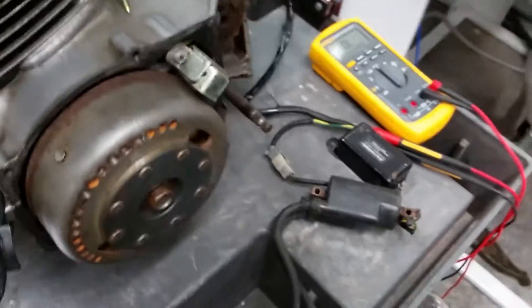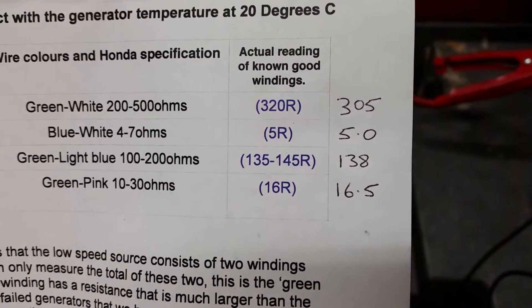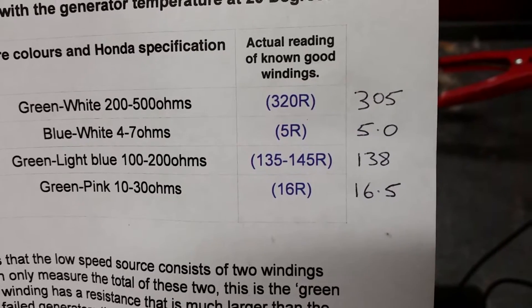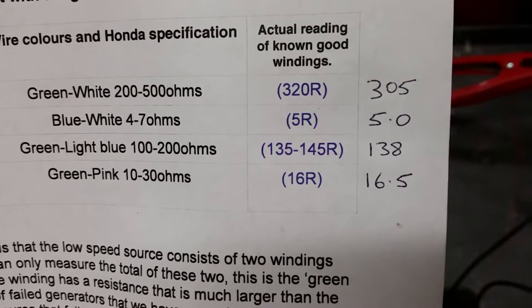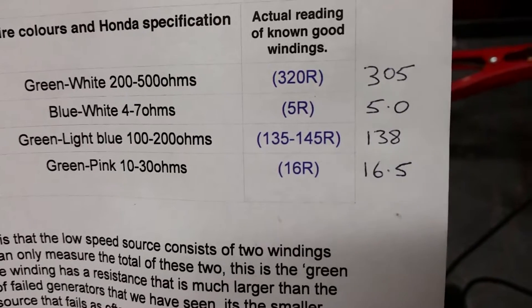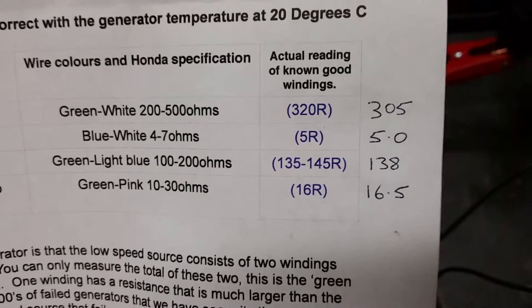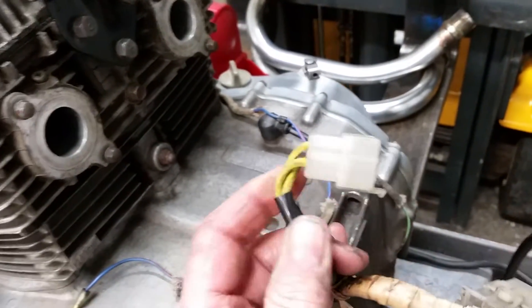Speed Chop says green-white should be 320 — I've got 305. Blue-white should be 5 — I've got 5.0. Green to light blue should be 135 to 145 — I've got 138. Green-pink should be 16 — I've got 16.5. So the generator, as regards the ignition side, tests out okay.